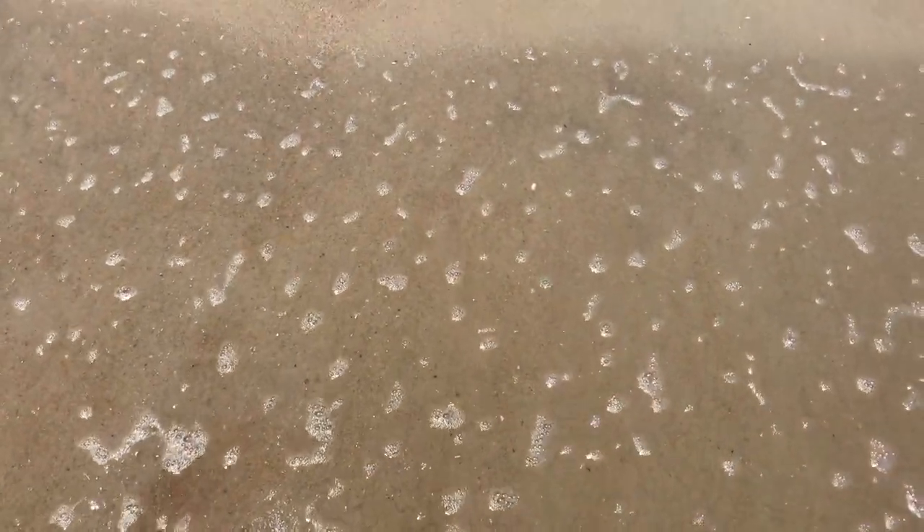I'm going to go ahead and rinse my hands. So that is how you catch sand crabs at the beach. Hope you enjoyed this video, and see you guys in the next video.